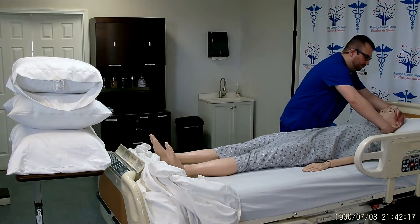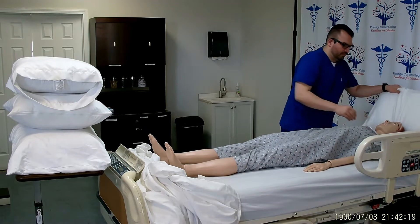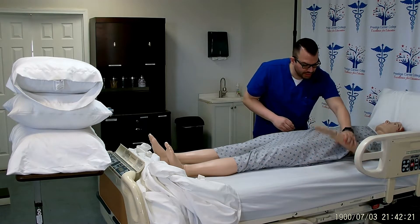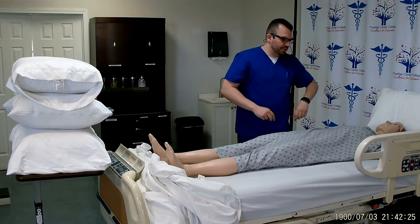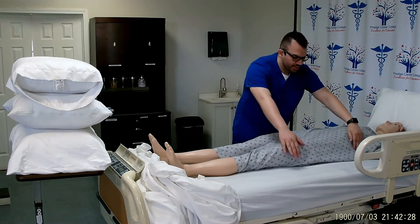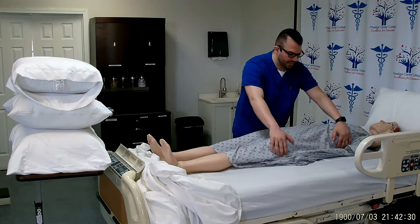Start off by removing the head pillow, and placing the opposite hand at least 90 degrees out of the way so the patient doesn't roll on their arm. Mr. Smith, can you please scoot towards me? Thank you.